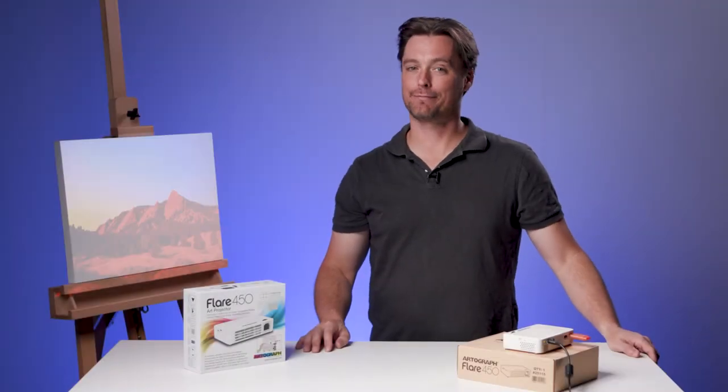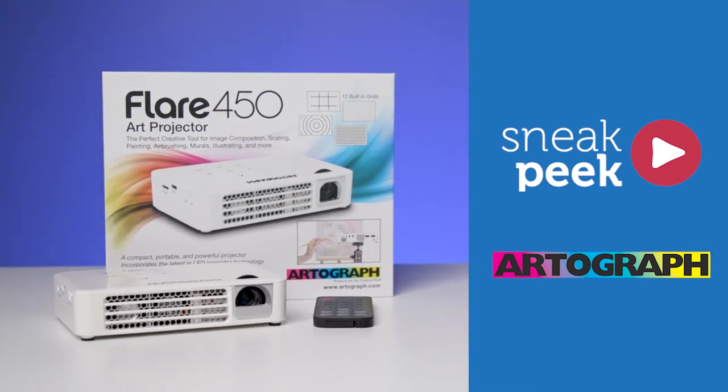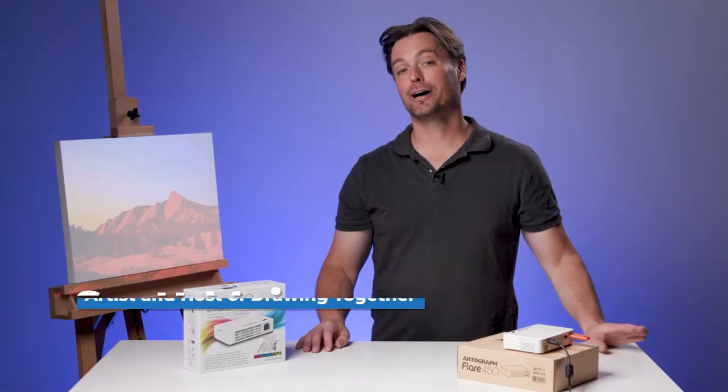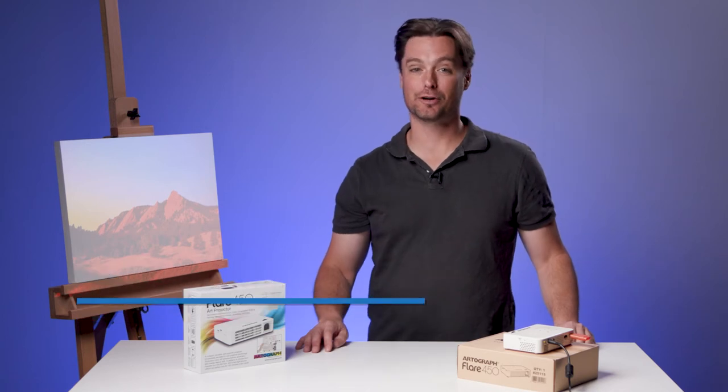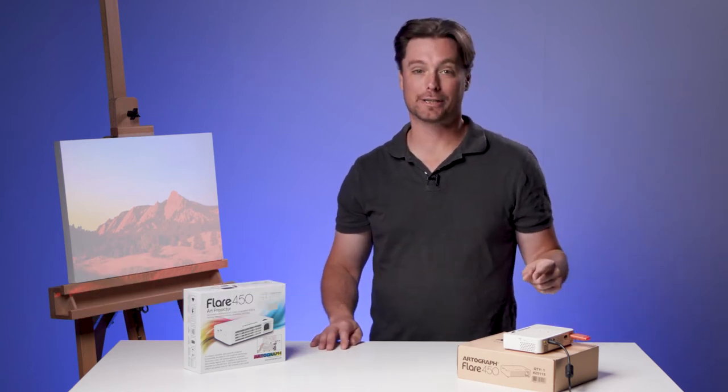Hi, today we're looking at the Artograph Flare 450 Art Projector. I am Scott Meyer with Artist Network and host of Drawing Together, and we're looking at the Artograph Flare 450 Art Projector.